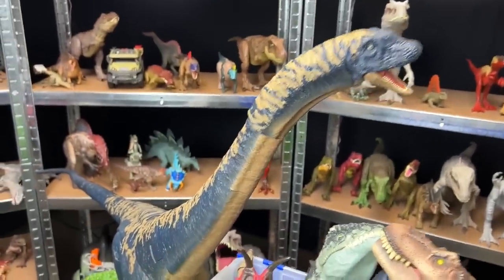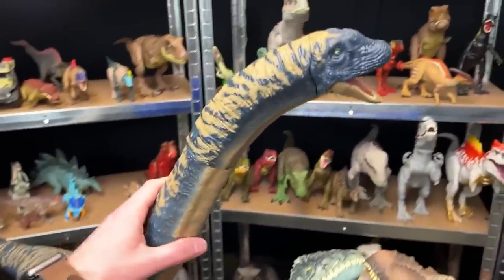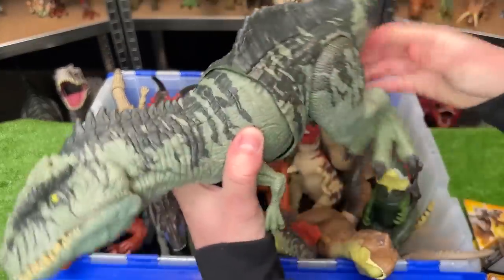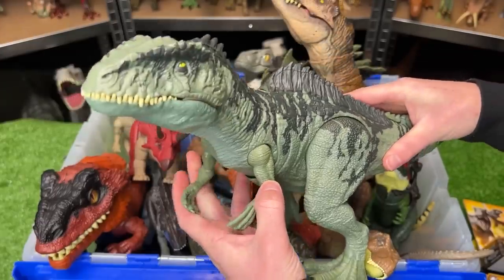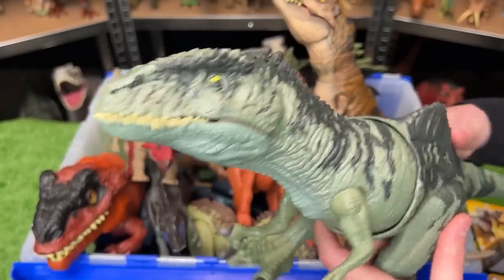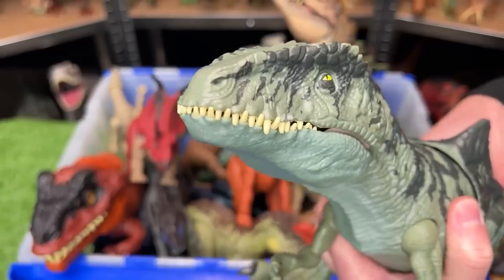Check out that length from the tail all the way to the head. Next up, I've got this huge Giganotosaurus figure from the Jurassic World Dominion series. This figure is the same size as many of my T-Rex figures, or maybe even a little bit larger, and it's got a Torso Terran action and a Jaw Chomping action.